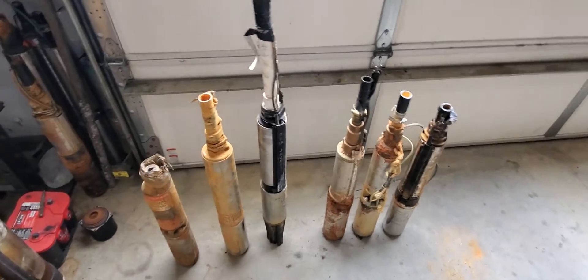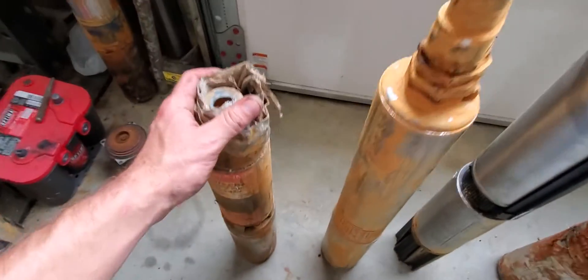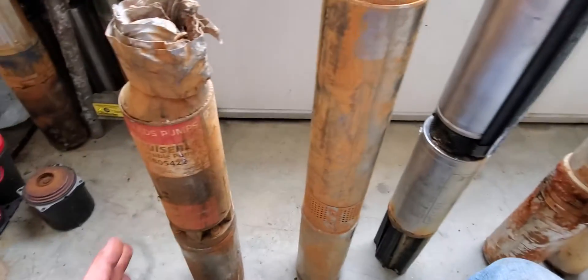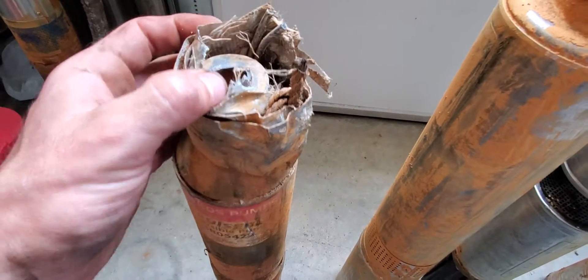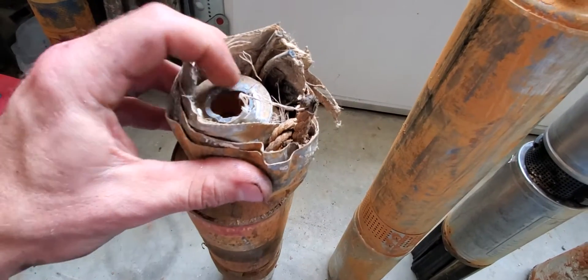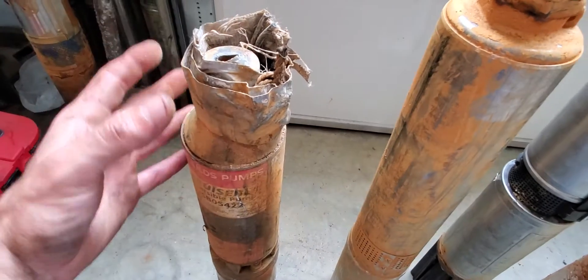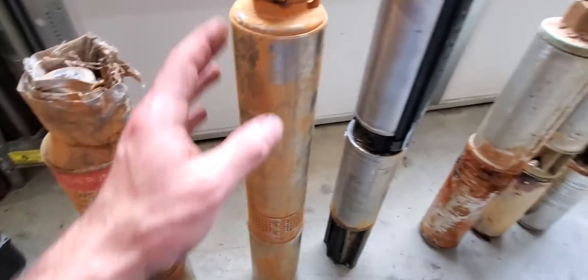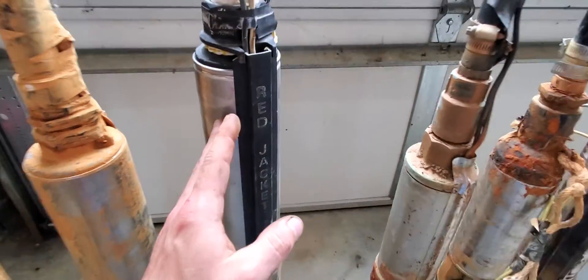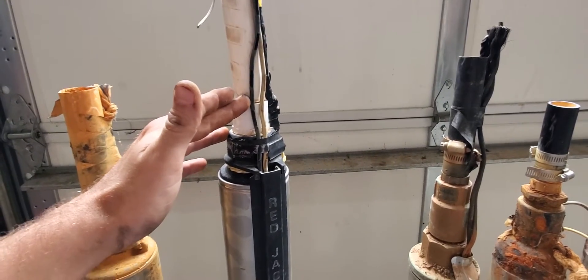What we have here are all used pumps, and all of these are different problems. You have your regular plastic ABS fitting, and as you saw, the fitting itself completely broke, detaching the pump from the pipe — they have absolutely no water going into the house.